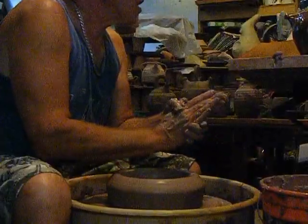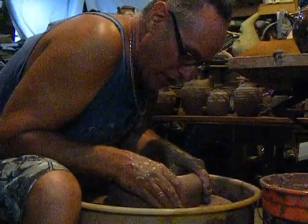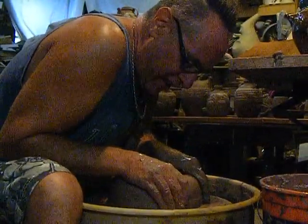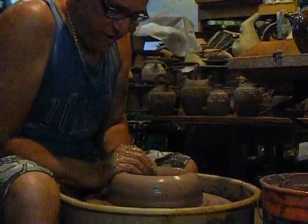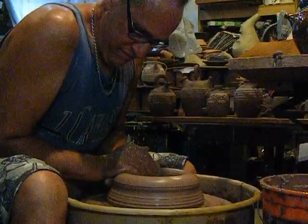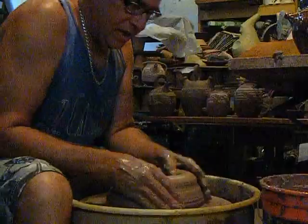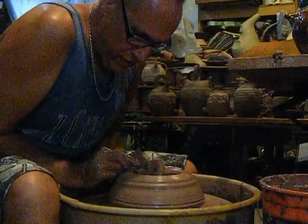I showed how to glaze a large bowl with a tire iron by setting it over top of a large basin to catch the glaze.